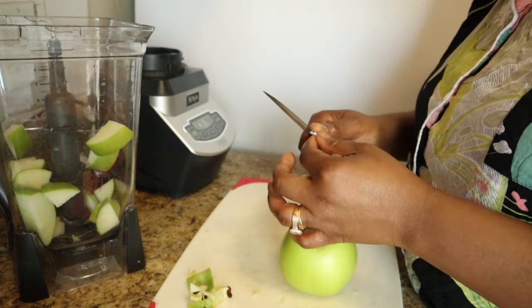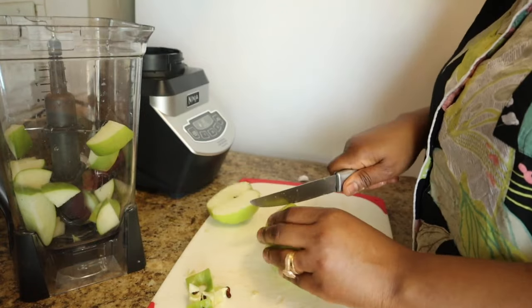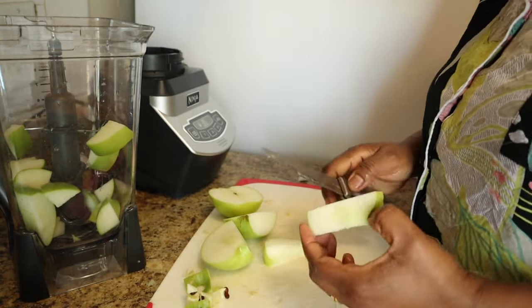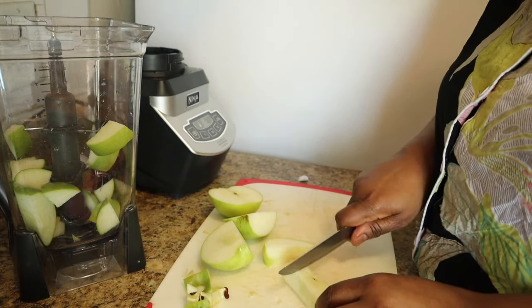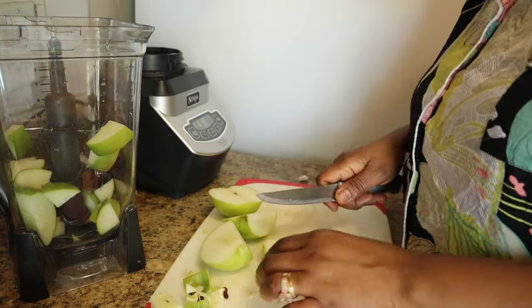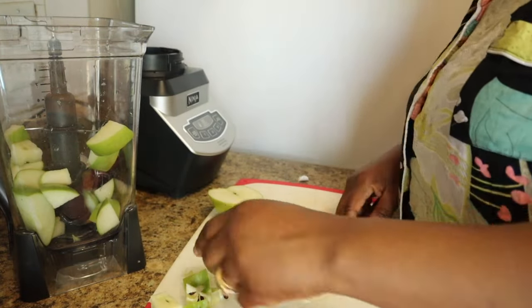I'm going to cut my second one — these are all washed — and do the same thing, taking out the seeds, then put everything right in my blender.